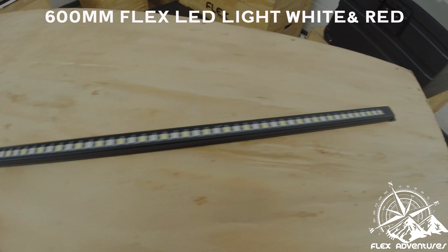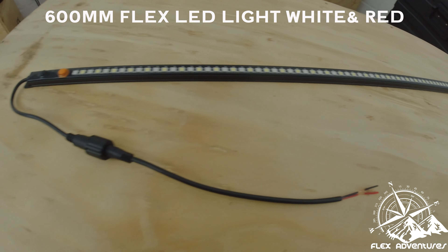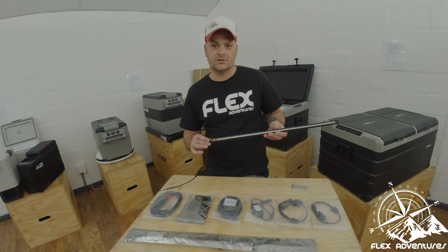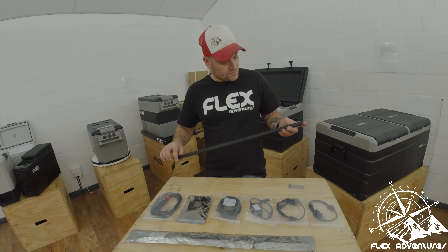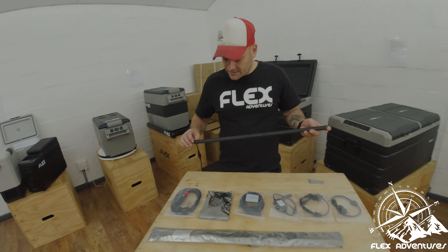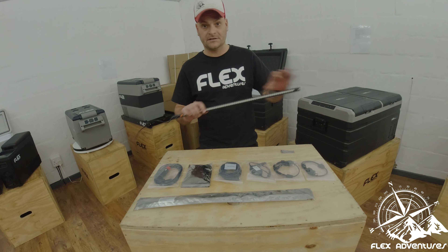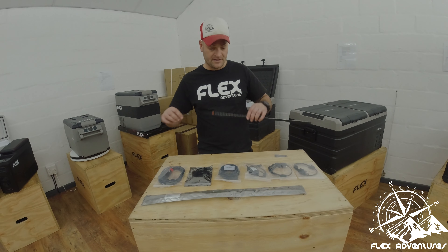As you guys can see, it's exactly the same as the 300mm. It's got amber and it's got white as well. It also has a magnet strip at the back which makes it magnetic, and you can also just mount it with screws — whatever the application is.